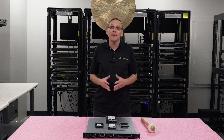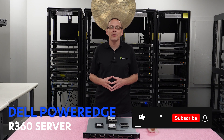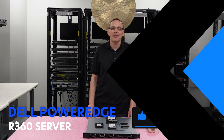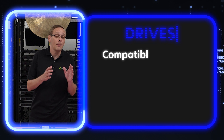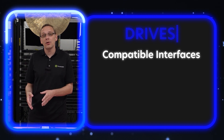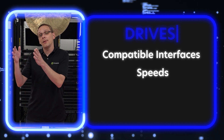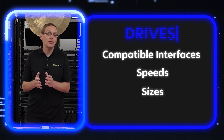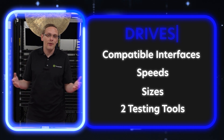Thanks for stopping by today. I want to talk a little bit more about the Dell PowerEdge R360 server. If you find anything helpful in this video, click that like and smash that subscribe. So here's what we're going to do: we're going to go over the different types of compatible drives, and then put together a handy comparison chart to show you the different speeds and sizes so you can make decisions on which drive you want and what's best for your budget.